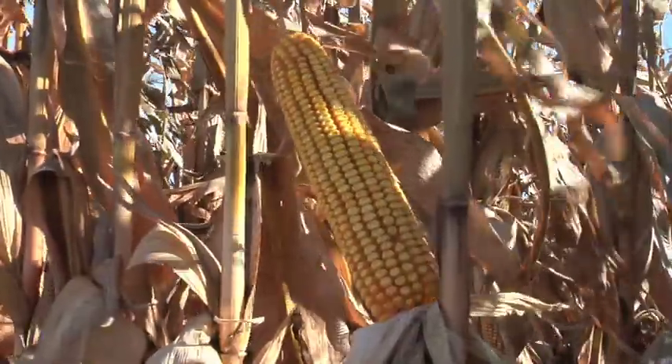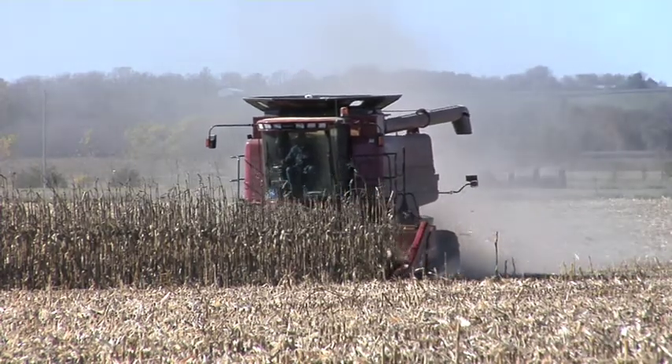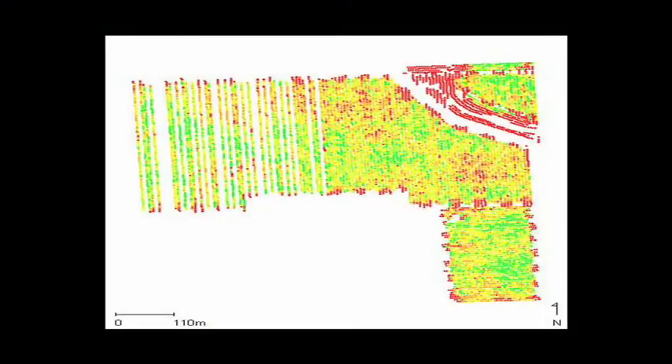Rather than applauding the spots where we had 300 bushel corn, let's take a look at the spots where we had 100 bushel corn or less and start figuring out what we can do. If you do have a yield monitor on your combine, make some yield maps this year and look at what's going on out in those fields. Because in 2009, it may be a tougher year to make money than 2008 was.